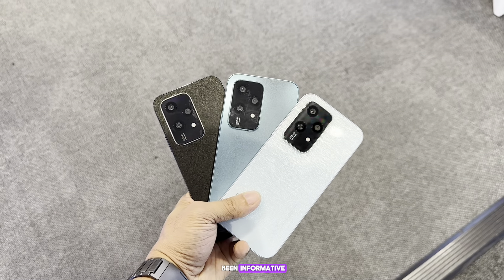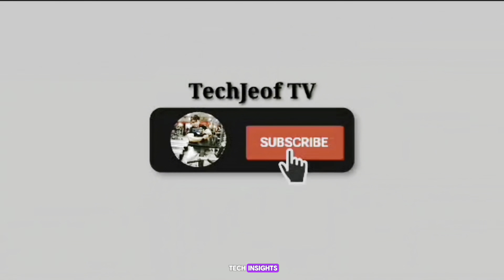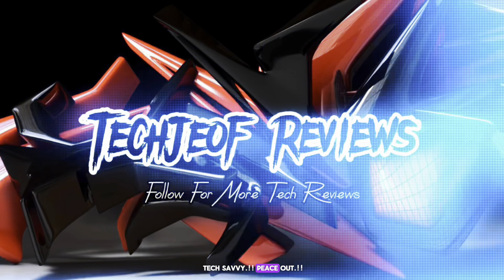If this video has been informative, please show your support by liking, sharing, and subscribing to our channel for more tech insights. Thank you for tuning in, and I look forward to bringing you more reviews soon. Take care and stay tech savvy — peace out!